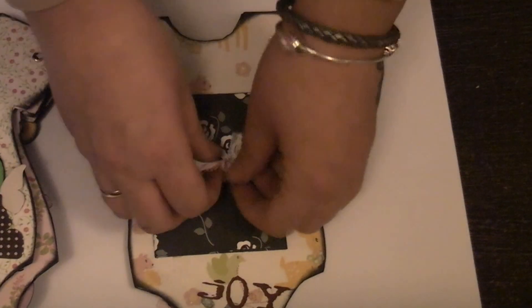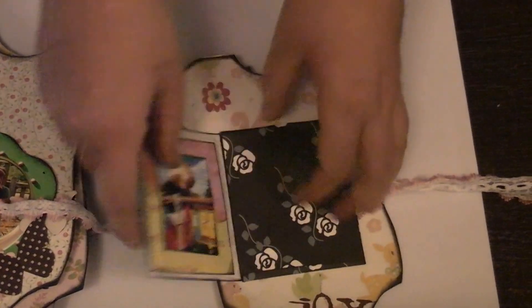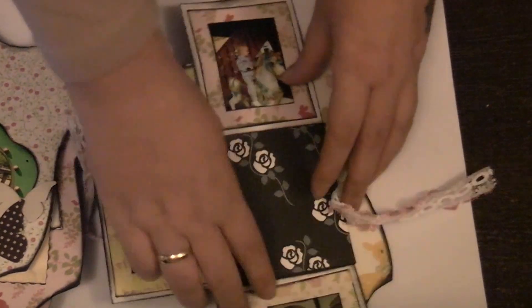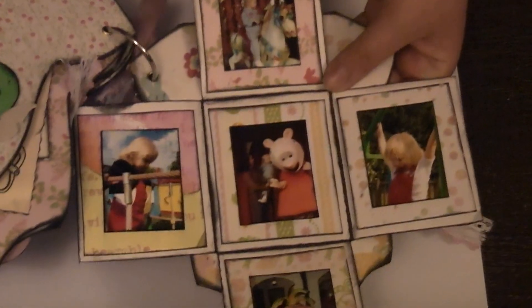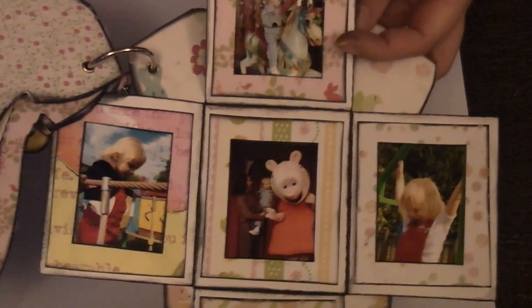On this page I've just used a lace ribbon just to tie it around, and made some folding envelope-type pictures just to put a bit more in. I think that was from our trip — our holidays in Gulliver's Land, when she met her favorite Peppa Pig. And in general just having fun and spending time with the family.